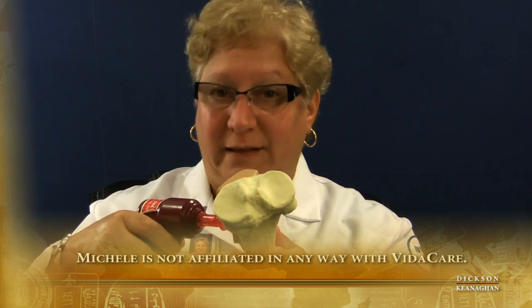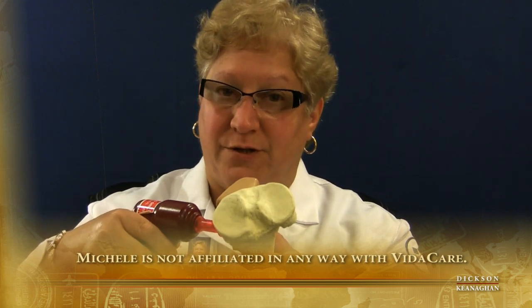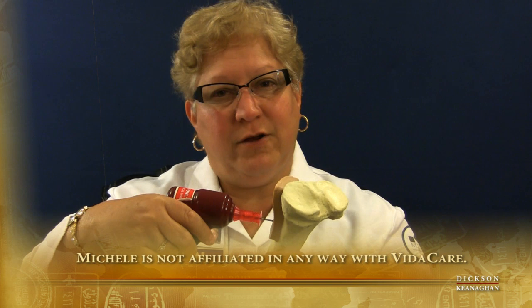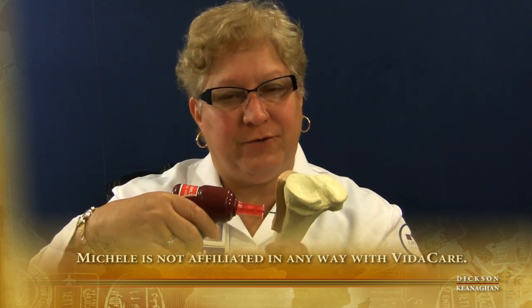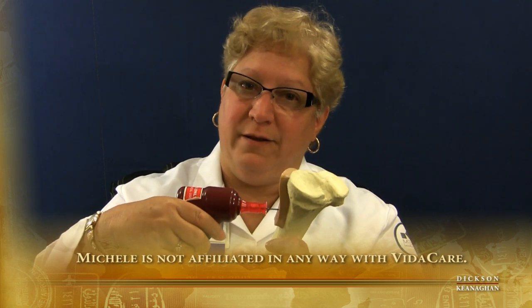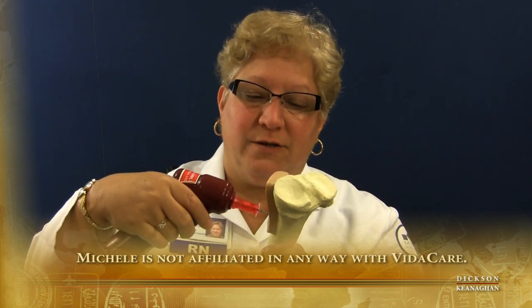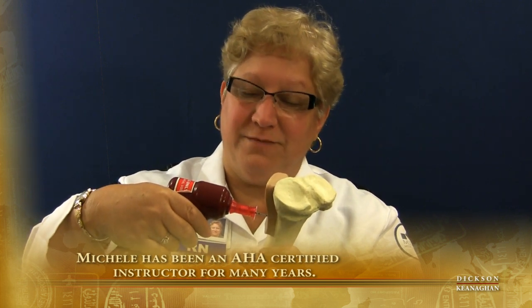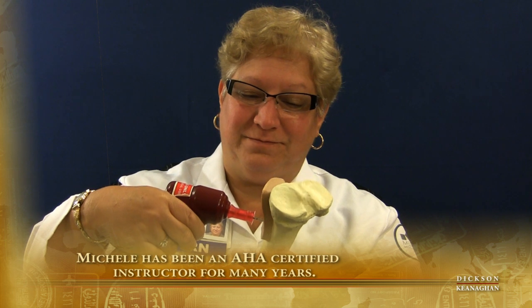Now certainly the patient's bone and leg would be on a table or stretcher, but just for demonstration purposes, you'll see they don't really need to put a lot of pressure on the drill. They don't recommend a lot of pressure because you put some drain on the battery. So it's going straight in to the bone with a consistent, light pressure until the needle is into the marrow and you feel a release. So here we go — it's in.